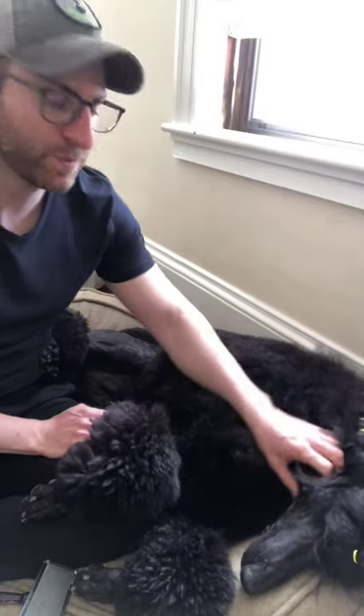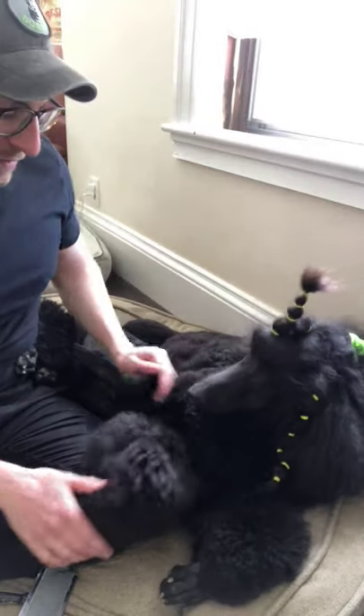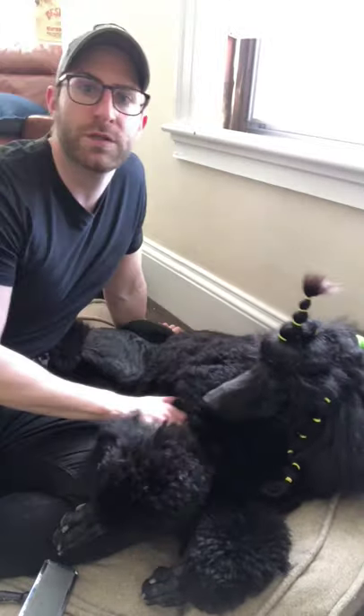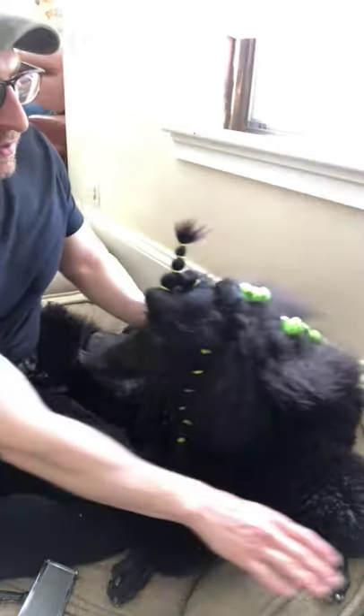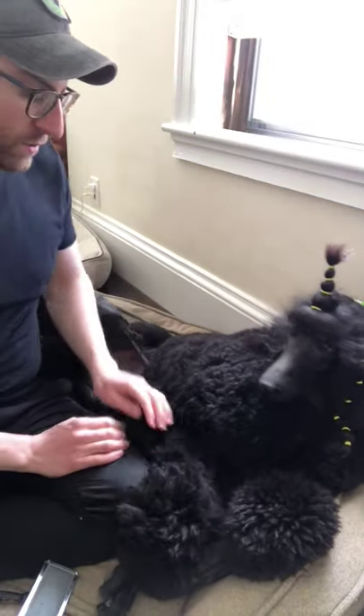Here today I have my standard poodle and I just have him laying on a bed, one of his favorite dog beds. You can use the floor, a rug, a carpet — whatever suits you and suits your dog.